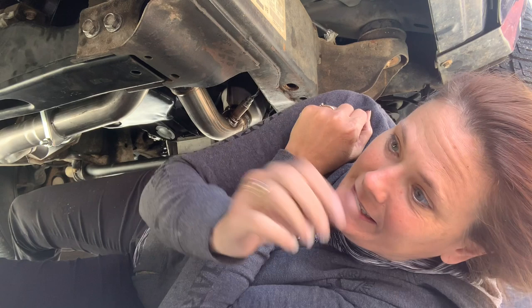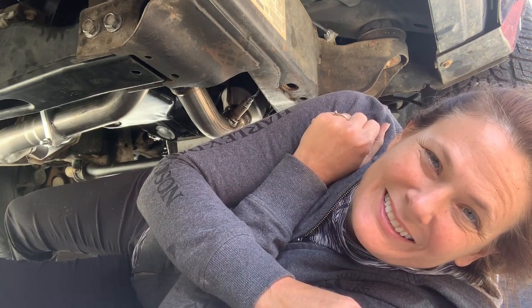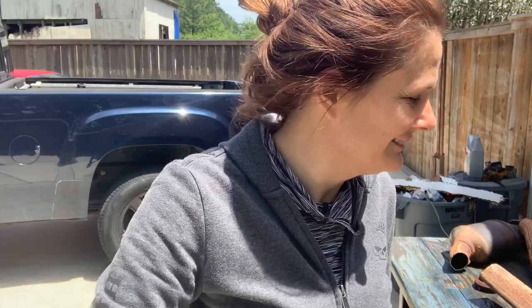We got all the oxygen sensors hooked up and I'm getting out of here, cranking this up to see if those codes are gone. Got the old ones out, got the new ones in. He's clearing the codes right now, but there's nothing to show you all because the codes are going to go off and it's going to take a while for them to come back on if they are going to come back. I put new oxygen sensors in last year, so they should be good too.